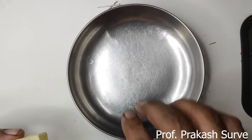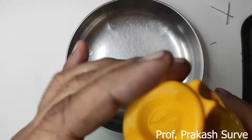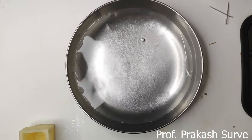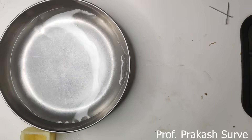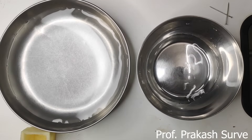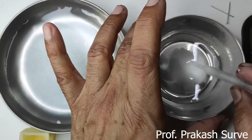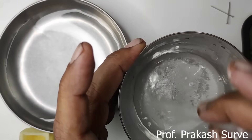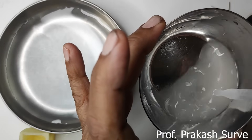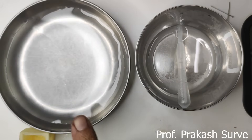First we will take the plate and pour water in it. Water is a hypotonic solution. Then in another bowl I will make the hypertonic solution by adding salt to water to make a concentrated solution. So now we have the hypertonic solution and the hypotonic solution ready.